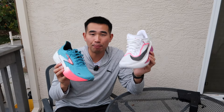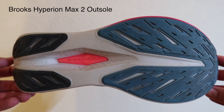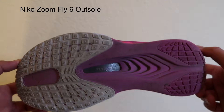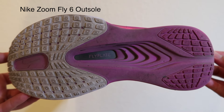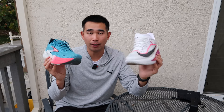Starting out with the traction on both of these shoes, the outsole for both works perfectly fine as long as you're running in dry conditions on the road, which is typically where I ran in both of these shoes. I live in California, and when I tested both of these shoes it didn't rain at all, so I didn't really have a good chance to run in wet conditions. But in dry weather conditions on the road, you're going to be fine in both of these.